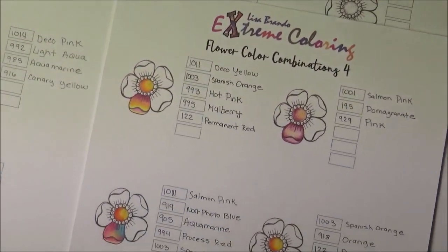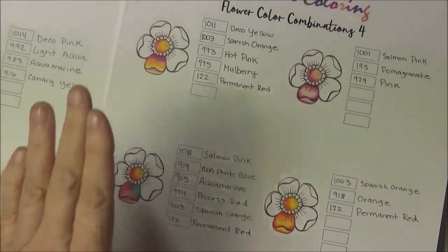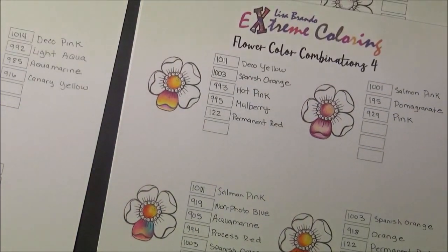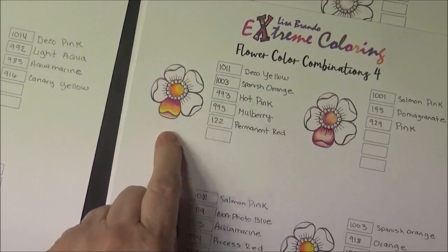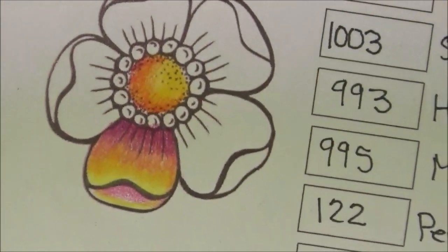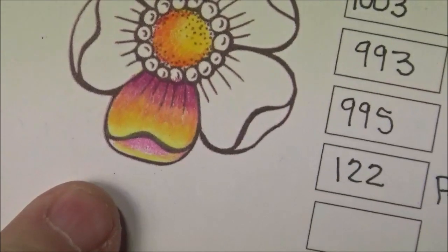Hi everybody, I'm back. This time I wanted to give you a little demonstration on some of these flower combinations from my worksheet, just to show you how to do a couple of them. I got my camera working here, so I kind of wanted to dig in and show you how to do a couple of them. I thought I'd pick this one right here — I thought it was pretty.